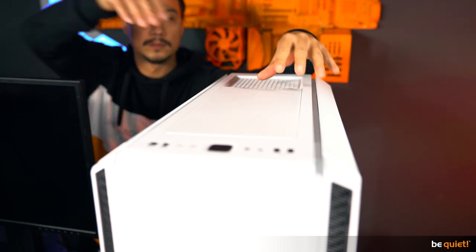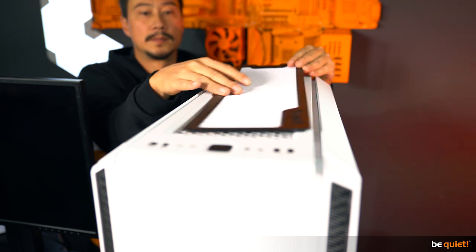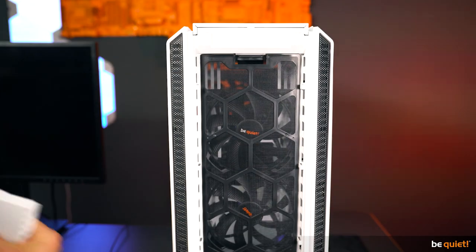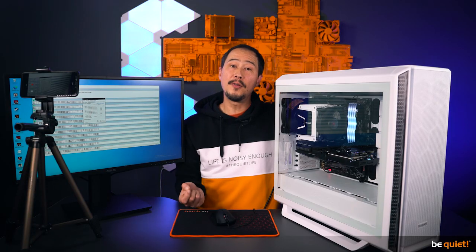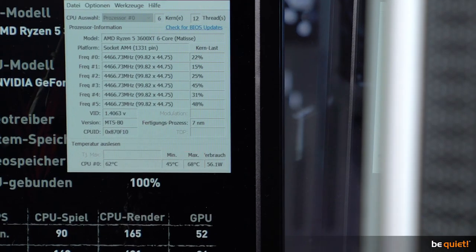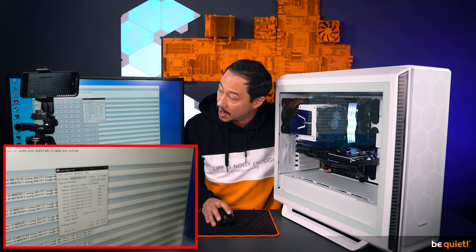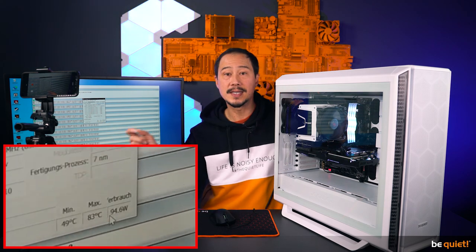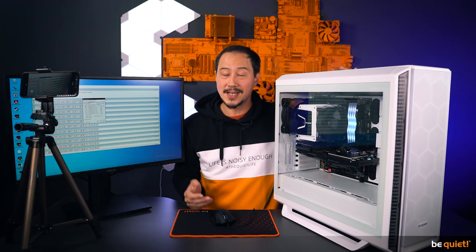Now we let the computer cool down, switch the front and top panels with their airflow counterparts, and play the same game again. With the airflow covers, you can see plainly that we've improved temperatures quite noticeably. The Shadow of the Tomb Raider benchmark shows 4 degrees less than before, and after using Prime 95 for half an hour the results are 5 degrees below the original numbers based on the silence covers. That is quite the progress in performance.